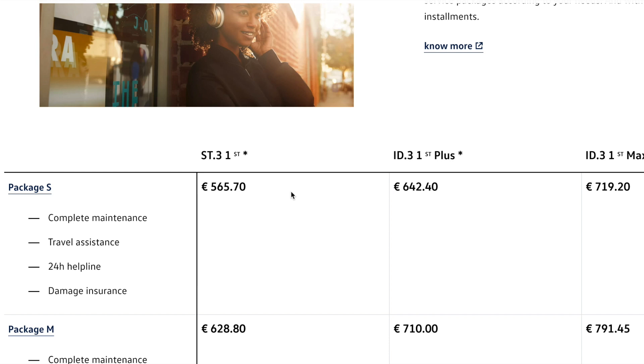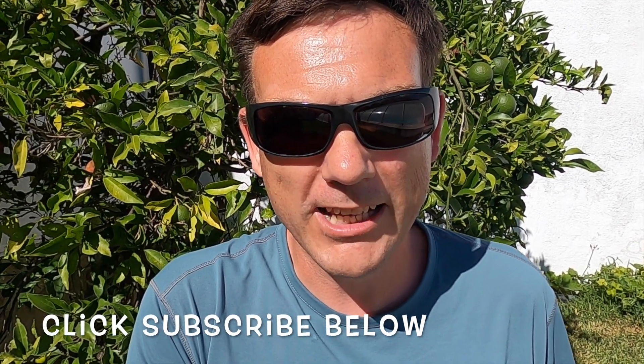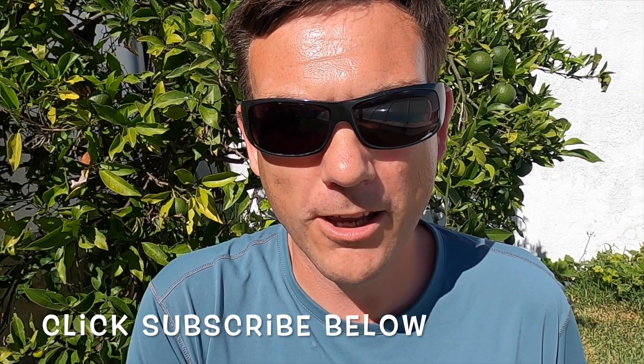Thank you for watching EV Journey. I hope you enjoyed this episode — don't forget to click subscribe below and leave some comments. Thank you.